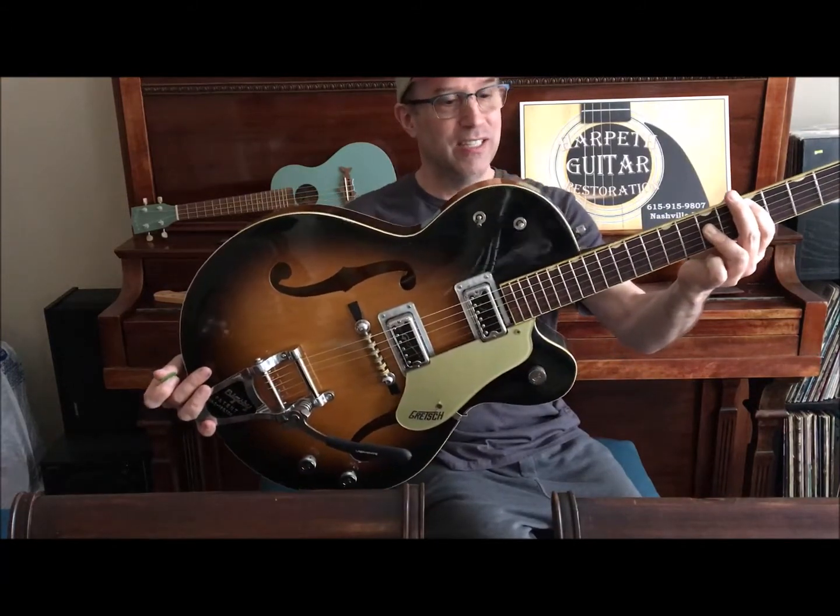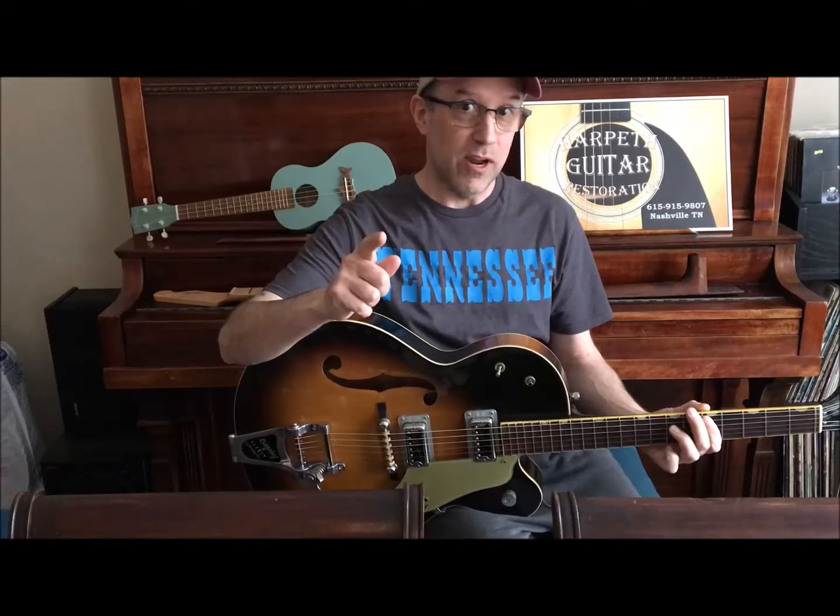Just finished up this Gretsch. Stick around and thanks for subscribing and tuning in.